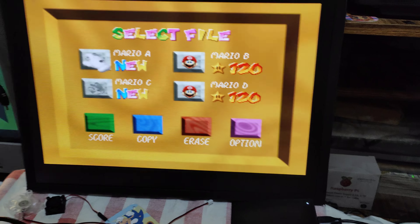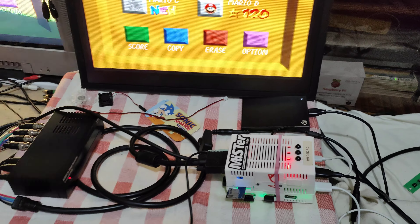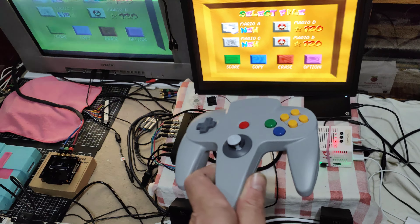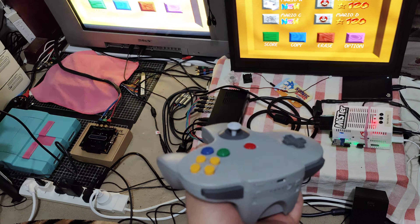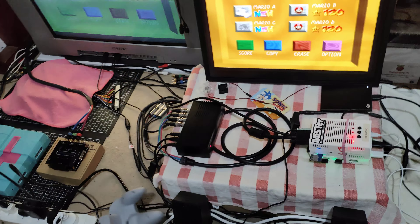Guess what I'm using — the Switch Online Nintendo 64 controller. It's absolutely incredible.